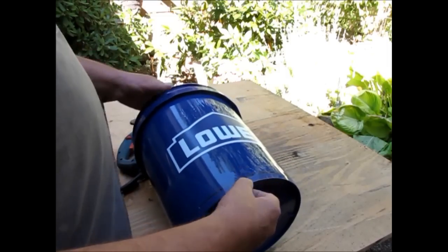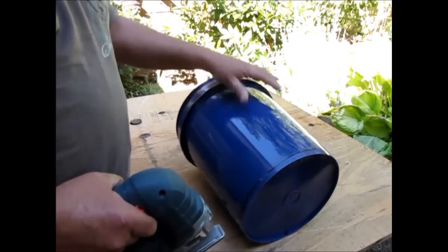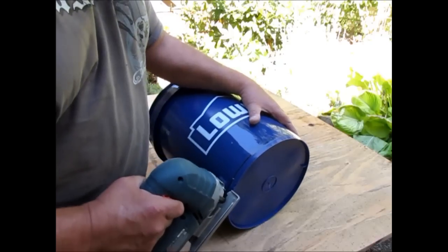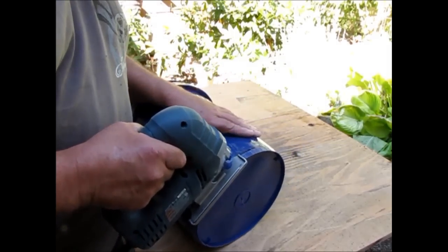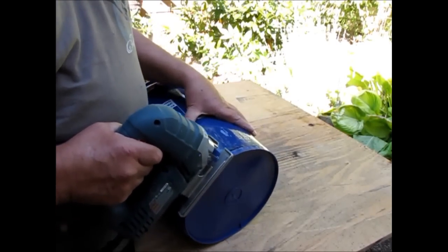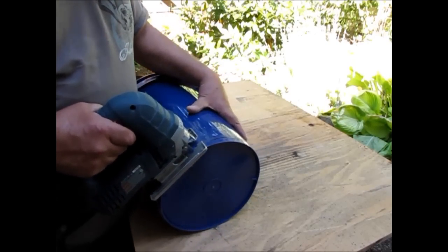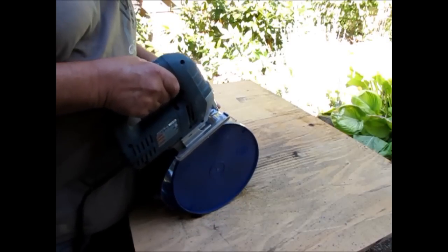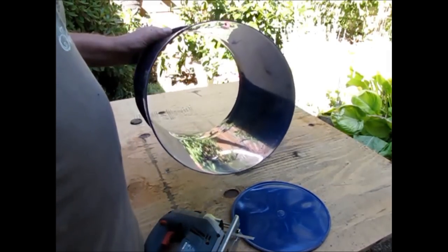This gives you a line to follow when you're using your jigsaw. To get it started, just put it at the side of the line anywhere around it, and there you have the top portion for your trommel.